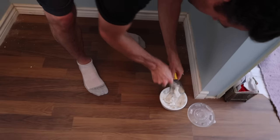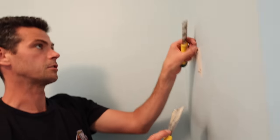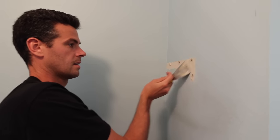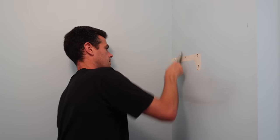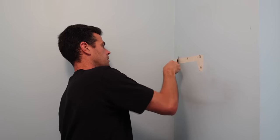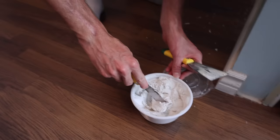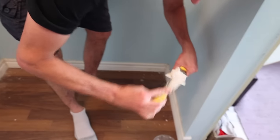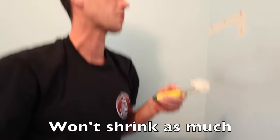Let me show you guys what we need to do here. The first thing we need to do is get some of this loose stuff off of here. Anything loose needs to go. Next, get your mud. Like I said, this is just right out of the box — no water added. The reason I like it like this is because it won't shrink and it's super thick.